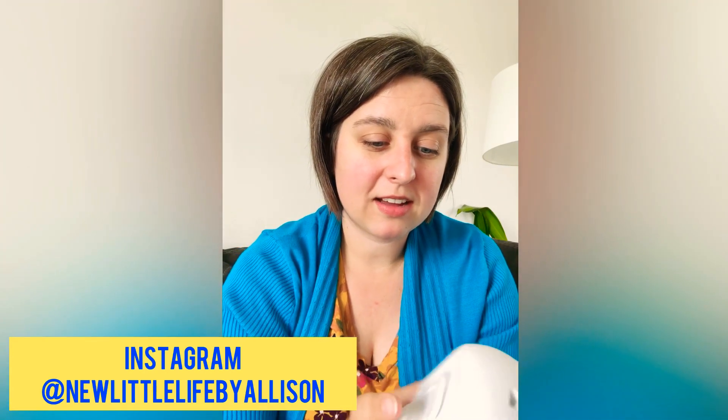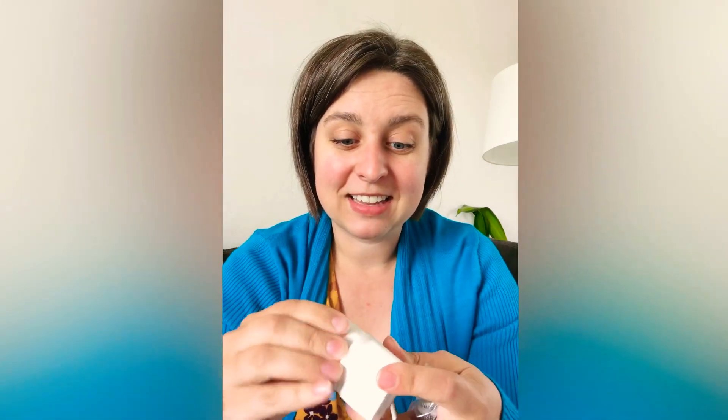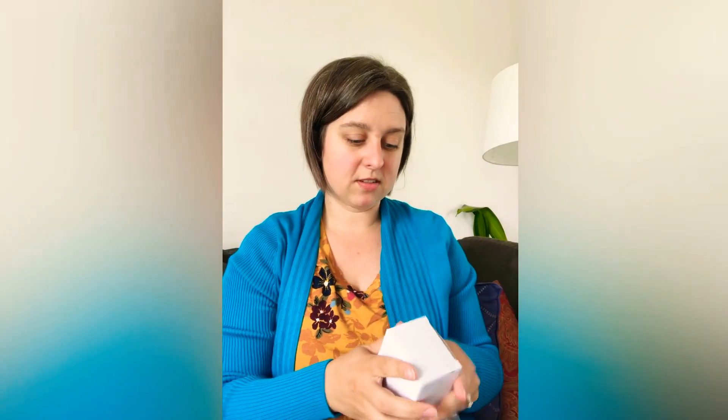This one has fewer settings than the other one, obviously because it's smaller, and that's very common for the portable versions of bigger pumps. This one is cheaper and portable, so that's cool. It comes with some really cool adapters for charging — if you live in one country and you're never moving, that's fine, but I really liked that it came with multiple adapters.